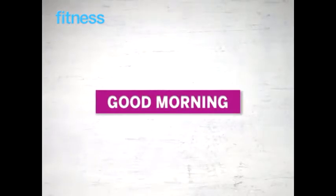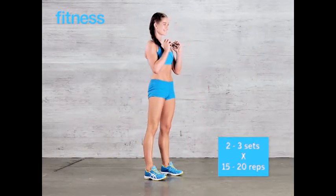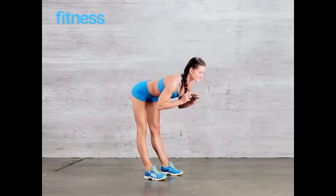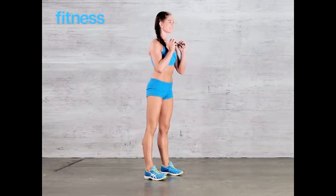Do 2 to 3 sets of 15 to 20 reps. Good morning: hold a dumbbell under your chin throughout this move. Keeping your legs straight, press your glutes backward so your upper body hinges forward. Do 2 to 3 sets of 15 to 20 reps.